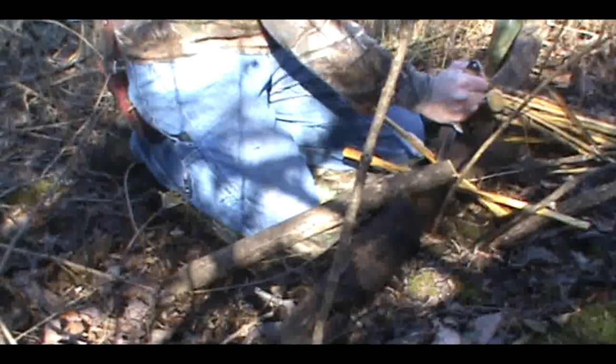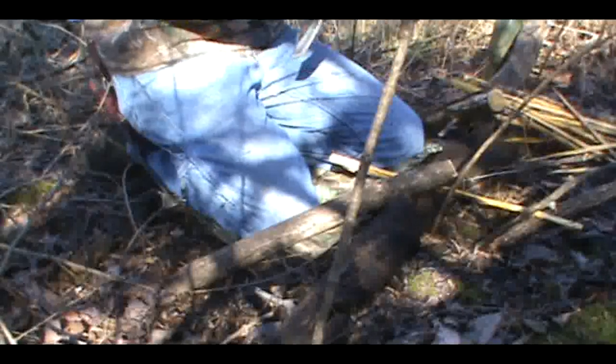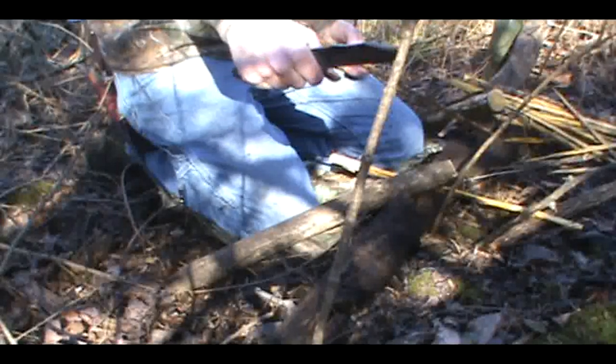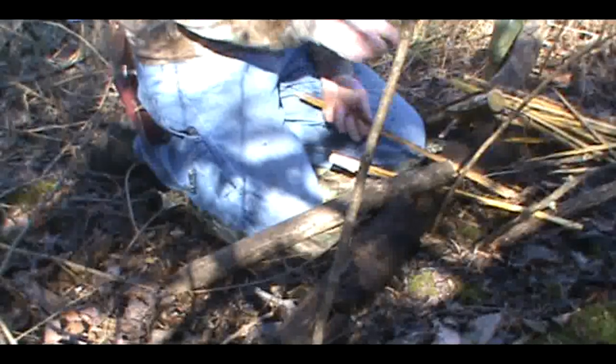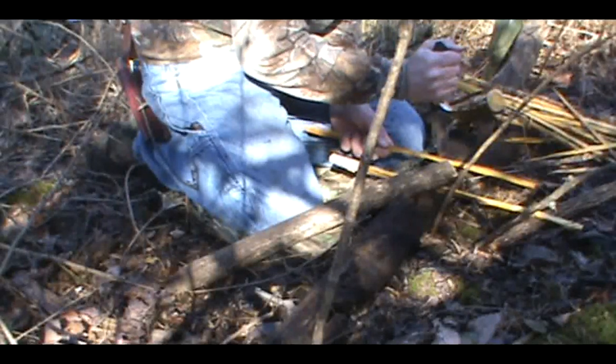Some people ask why the guard is slanted so much. First of all, it's because it looks cool I think, and second of all it does give you some handle room at the bottom — a little bit more room than you would normally have with a regular guard — and you still get the benefits of having a guard.